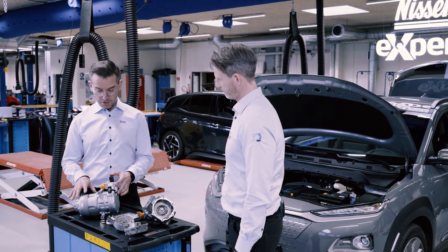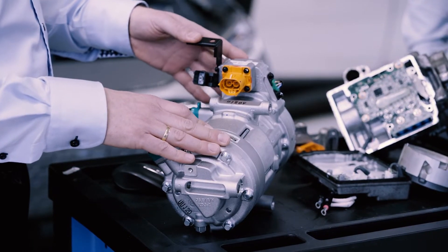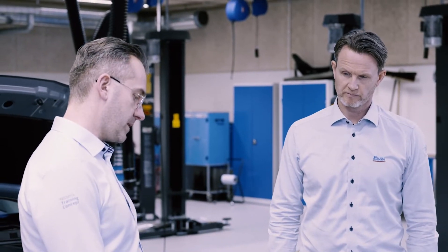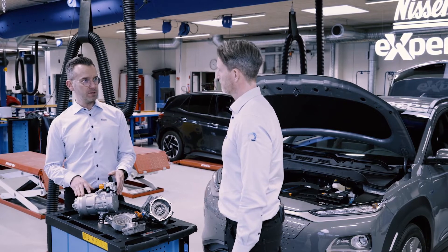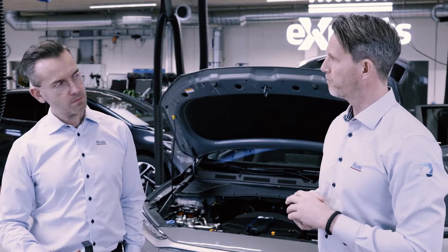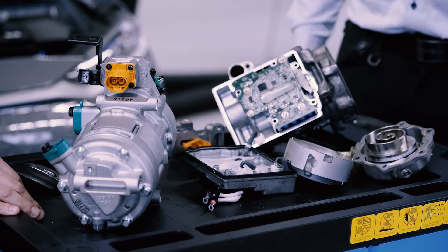These electrical compressors look pretty compact, yet they are designed as very powerful electrical machines able to circulate the refrigerant in an efficient way. They are based on a three-phase module — high voltage, high rotation, and high torque speeds. It is actually a fairly similar device to what we've seen for many years used on normal open-type compressors with a clutch. Now we just have an electric motor running a scroll compressor — one or two spirals — which makes it possible to compress refrigerant with minimum energy use.